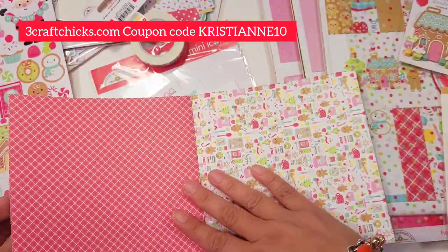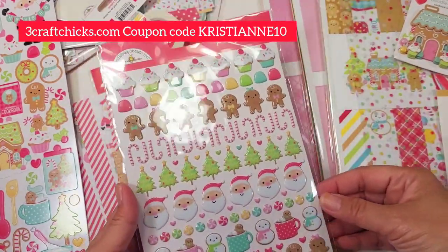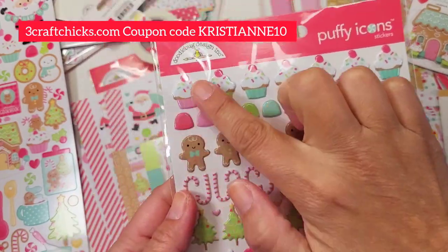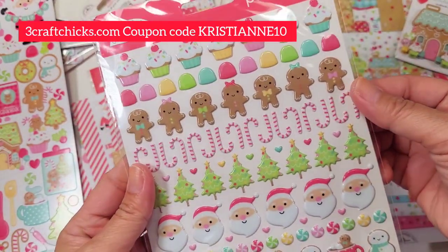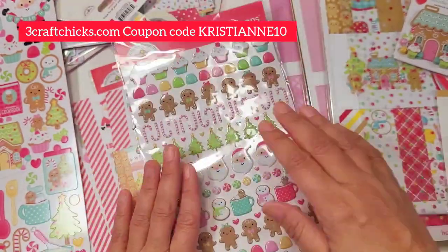I just love that they added these sentiment strips. The tags are absolutely marvelous — that's why we order a lot of these six by six. And then the puffy icon stickers are my new things to hoard because I love them; I make them into charms or earrings. They're so cute — you're gonna love having them in your stash.